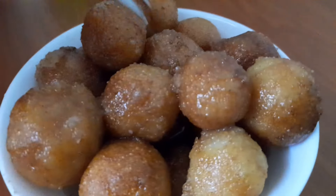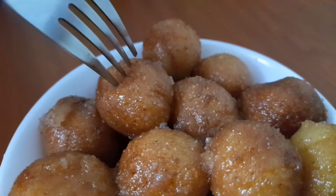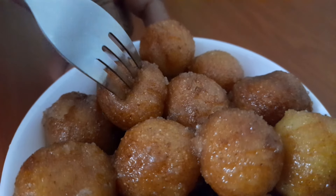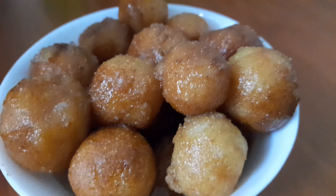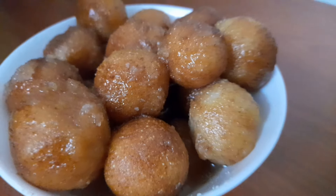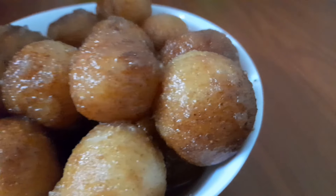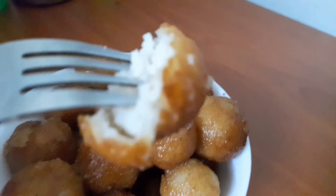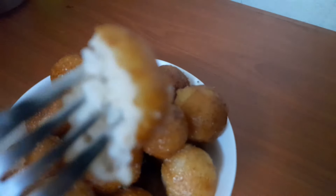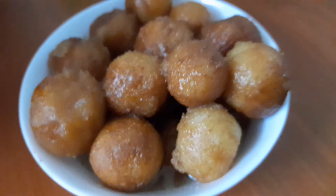The jamun is ready and it is very soft and it has a good taste. If you want to share, support or subscribe to our channel, please give us a thumbs up. I'll show you how to cut it. It's a good taste. Bye-bye.